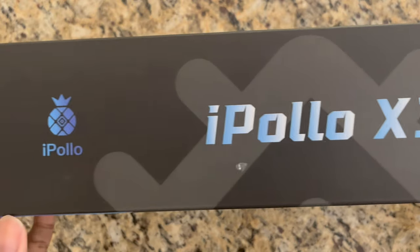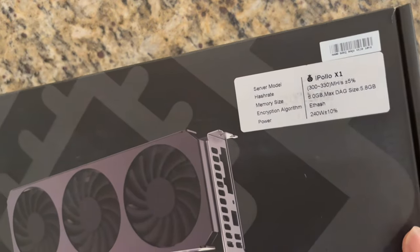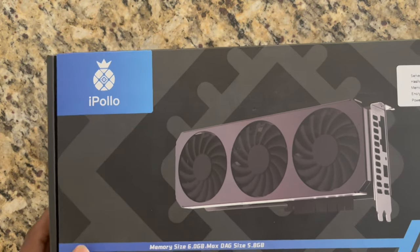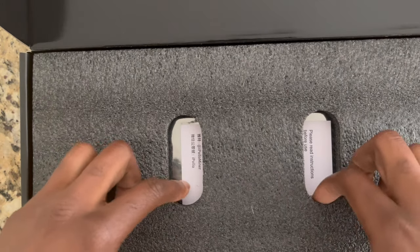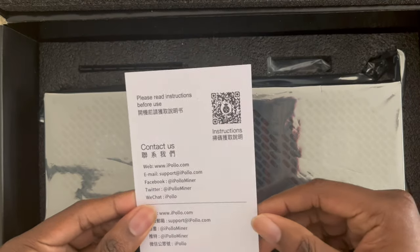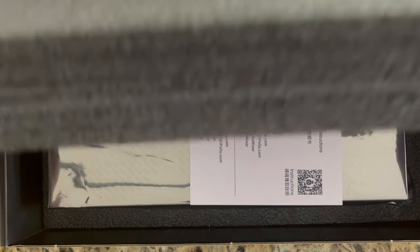Now we have the X1 box here. I noticed it was pretty heavy — it says it's only two and a half to three pounds, but to me it was pretty hefty. Pretty cool box though. Let's open it up. Pretty clean — I like how they have it packaged in here, pretty secure. They also have the anti-static bag, sort of like it's a GPU, but we all know that it's not.